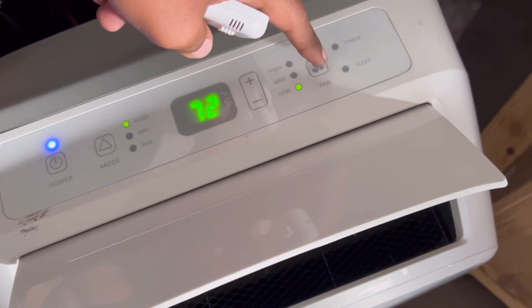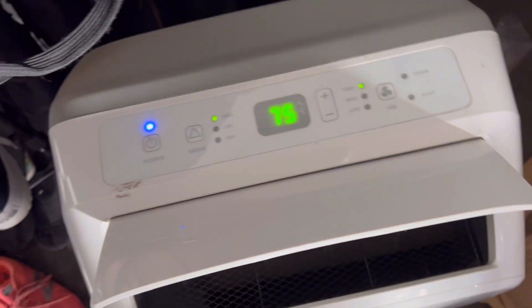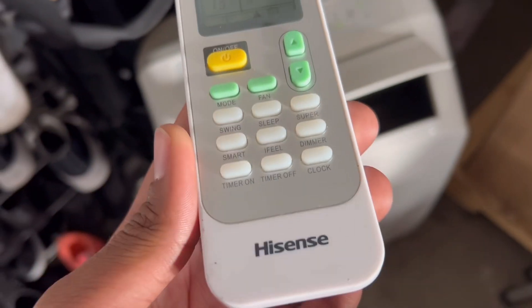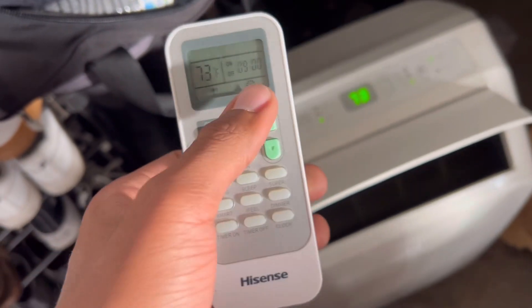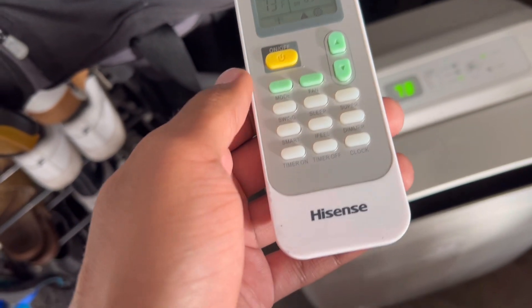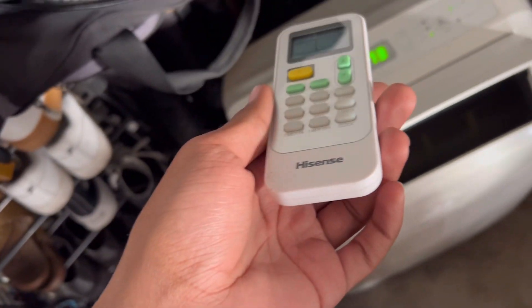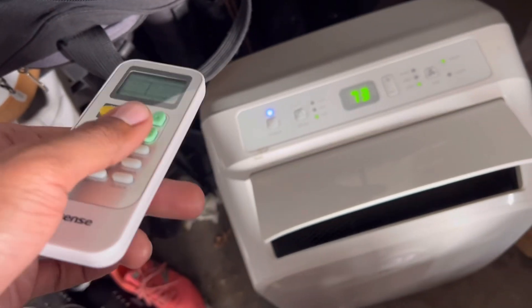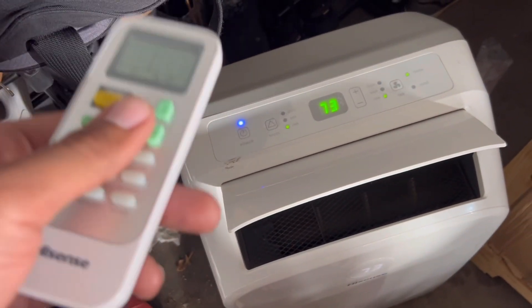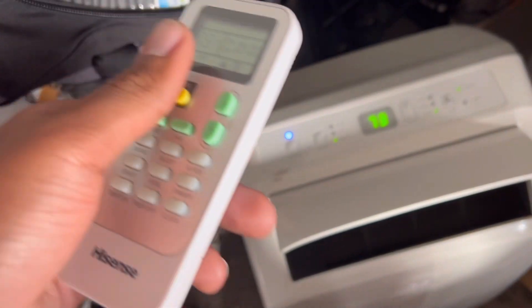You guys can see there's a fan mode setting — if I click it, there's high, medium, and low. These remotes also have a nice programmable schedule, and a timer that you set for the system. Even if you have it on a timer schedule, this fan on this portable AC will automatically turn off, so you don't have to worry about turning it off manually.